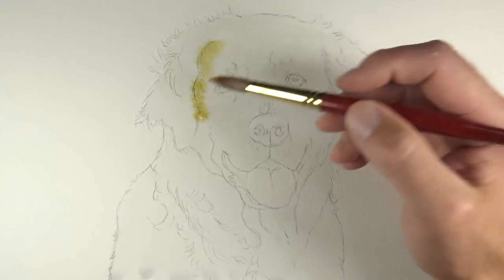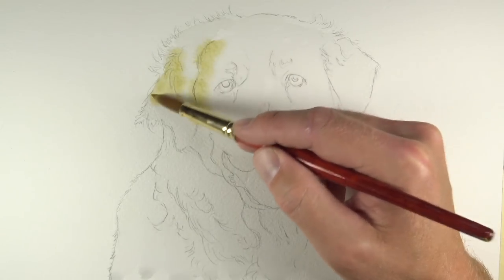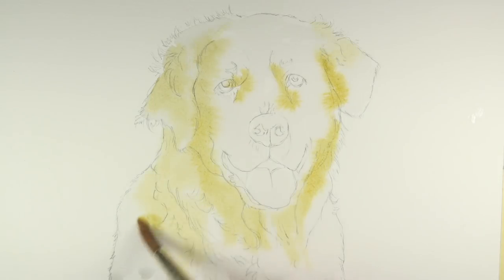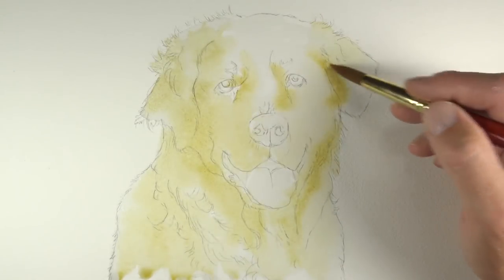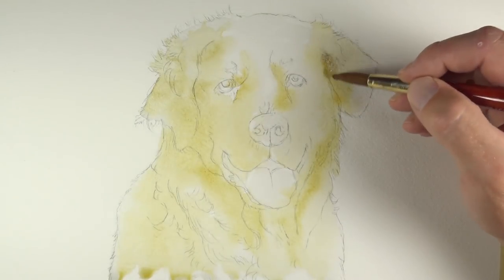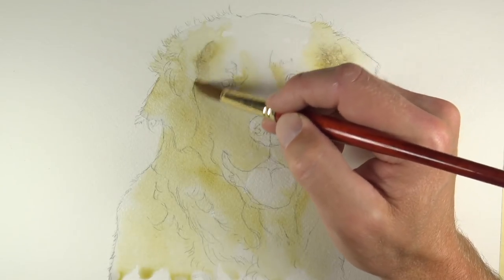This is a number 14 brush, so it's a rather large round brush. While the surface is still wet, we'll start applying color. An application of yellow ochre is applied throughout the face and neck of the dog, generally in the areas of darkest value. With watercolor painting, we need to preserve the lightest areas, allowing the white of the paper to show through to produce the lighter values, so we'll focus most of our efforts in developing the darker tones.